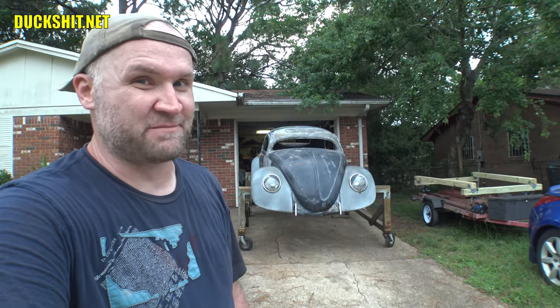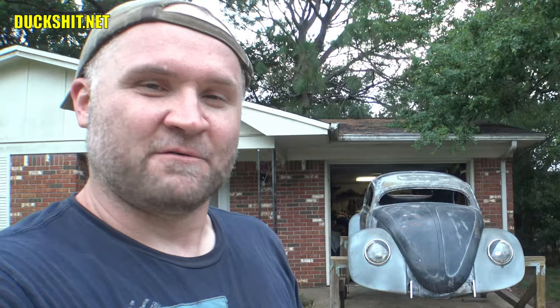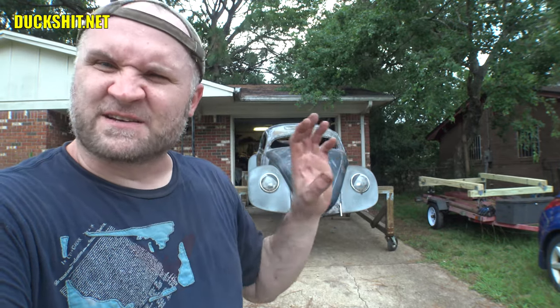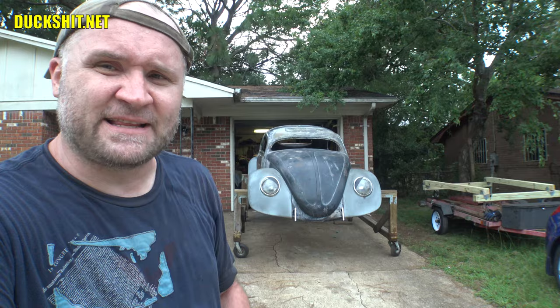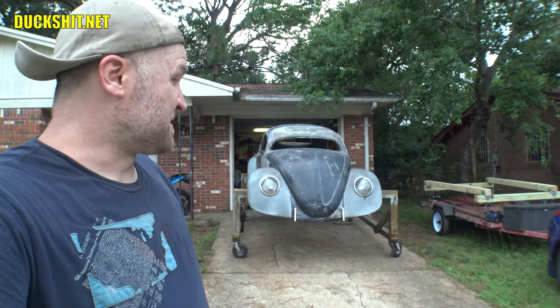Welcome back to Duckman Cycles and VW Garage. I'm your host, the Duckman. We're back today with my 1956 Beetle, also known as Eleanor. If you haven't been watching this channel, I've been welding and filling pretty much all of the holes on this body that I can. And I think I've finally hit a moment of achievement where I can't find anything else to either grind or weld. I think I've just about got it.